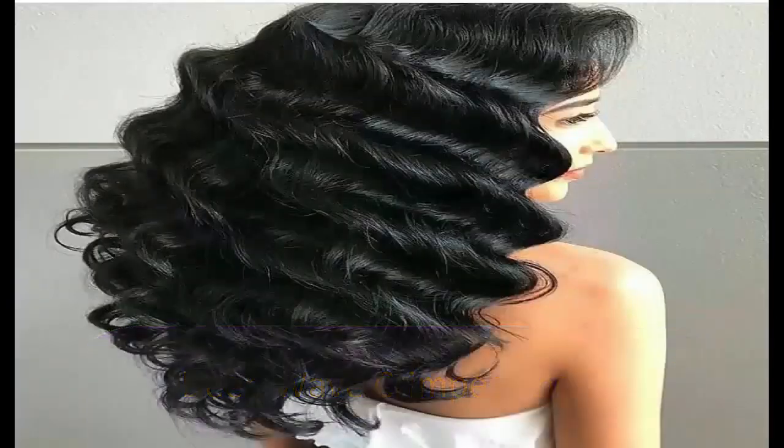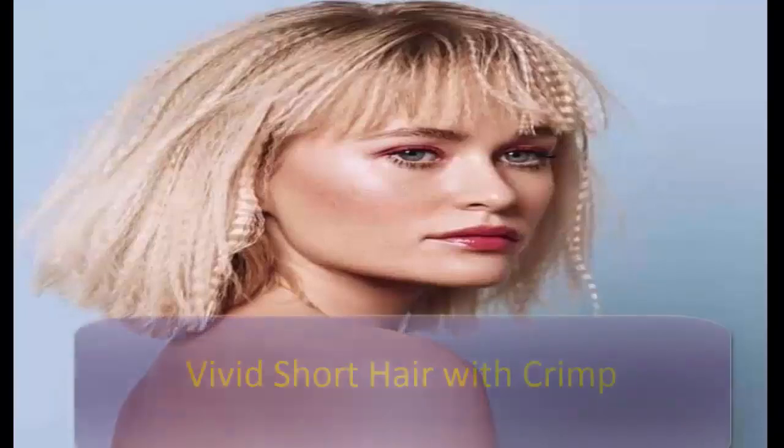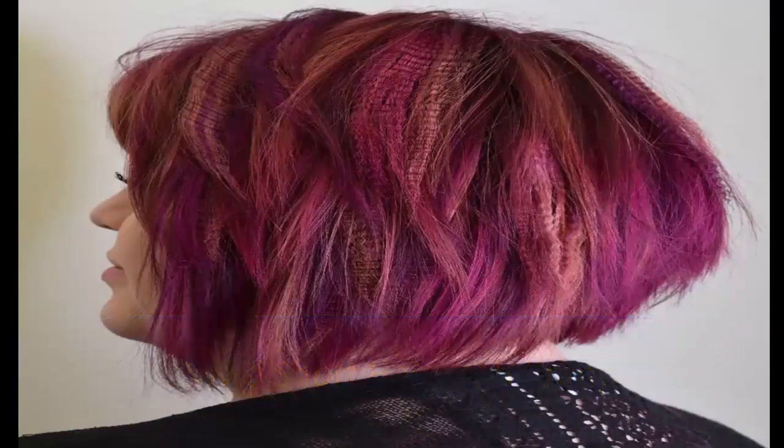Deep waves and crimped hair go hand in hand. Rock 80s-inspired crimping for full-on texture and dimension — the tight zigzag crimps stack on top of each other to give a thicker effect to your hair. This crimped hairstyle is a great way to achieve volume and revive an 80s vibe. Infuse electricity into your short hair with an edgy crimped haircut featuring legendary purple and pinkish tones, layered pieces, and a subtle angle around the back for a truly inspiring crinkle hair look.